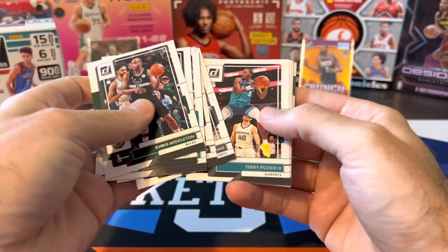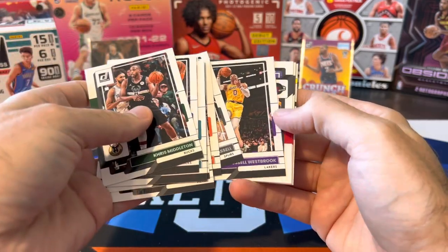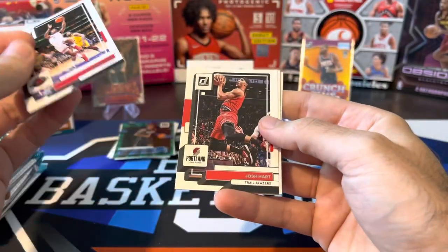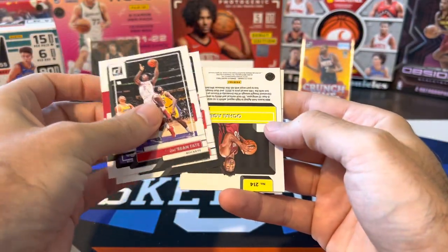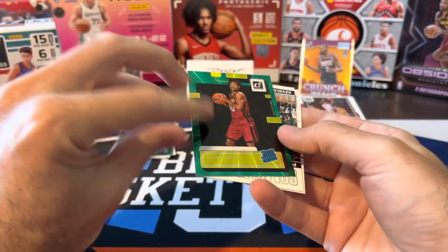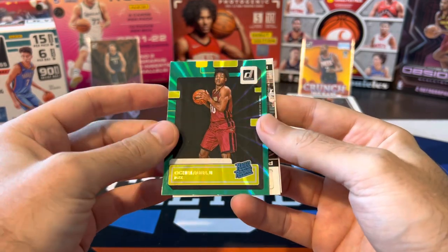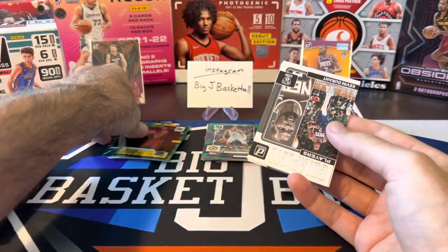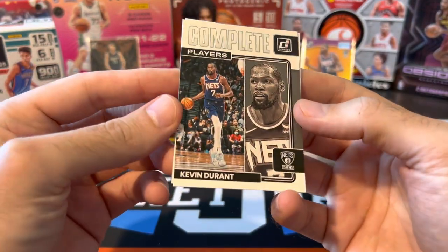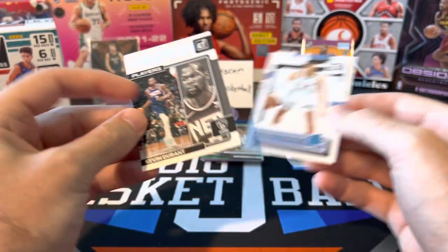Buddy Heald, Cam Thomas, Rozier, Jay Crowder, Russell Westbrook — still going through base. Josh Hart, and we got a backwards card. Ochai — is this our green laser? It is — green laser rated rookie Ochai Agbaji. So we got another rookie green laser there. KD complete players — kind of a redesign of that insert as well. And Kenneth Lofton Jr.